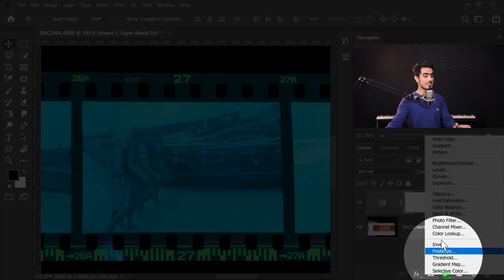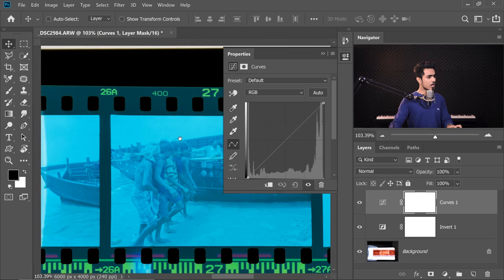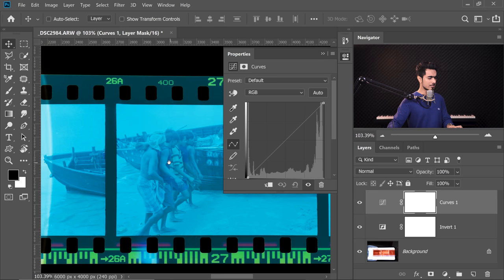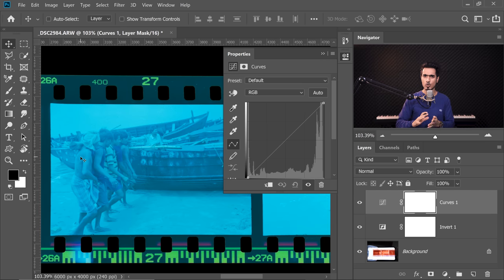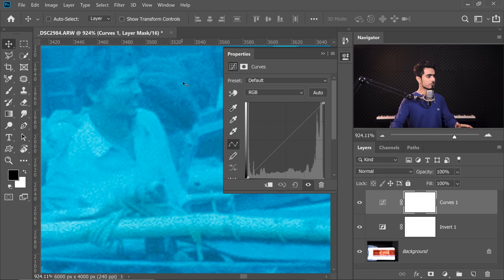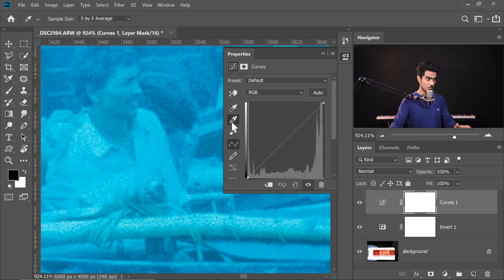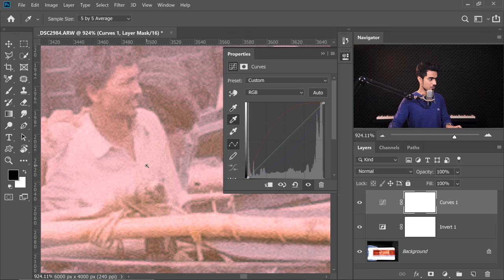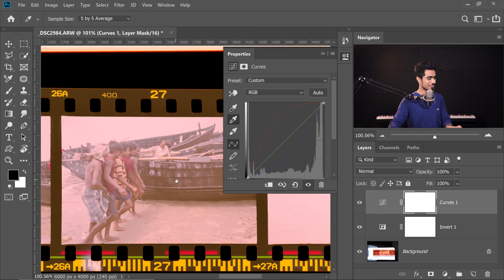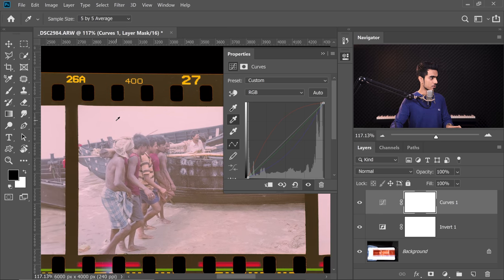Now we need to correct the color — take away the blues — and all of that can happen with Curves. So click on the Adjustment Layer icon and then choose Curves. Now in here, think about what color in this scene should have been gray or neutral. In my opinion, his shirt should have been gray. So select the middle eyedropper, click on that, and just click on his shirt. Have a look — the colors have been improved. You can also try clicking on different areas to see what looks best for you.